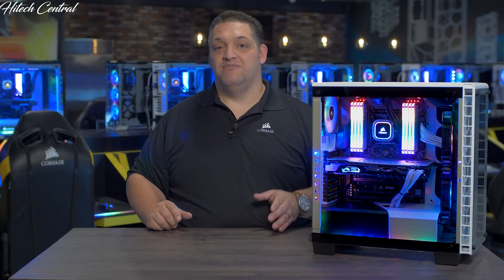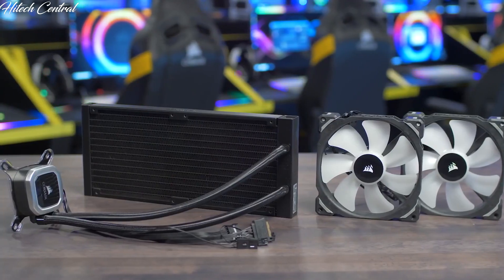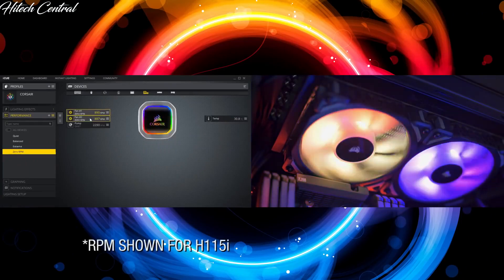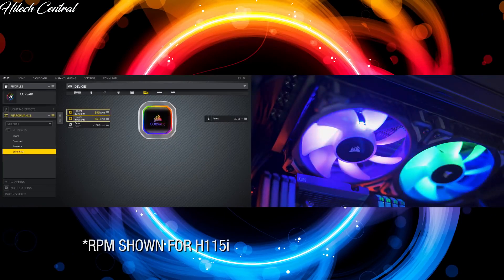Our Hydro-Series Platinum Coolers have a thermally optimized cold plate and a low noise pump design for quiet yet high performance cooling. Platinum also has a zero RPM fan mode, so with iCUE you can control the fans from zero to two thousand RPM, letting you decide between high performance or low noise.